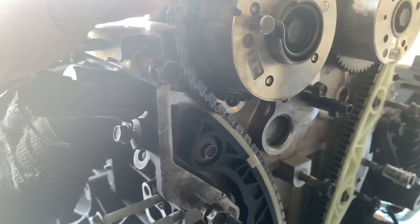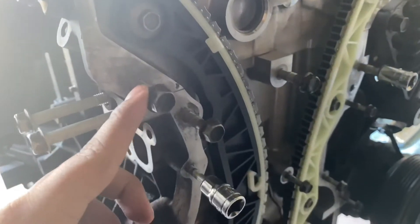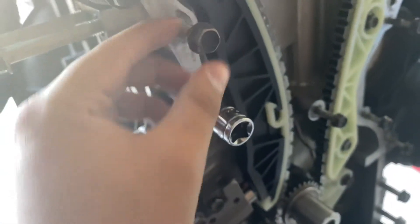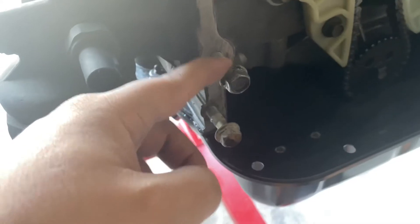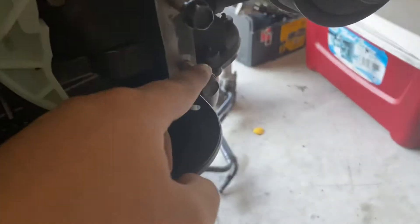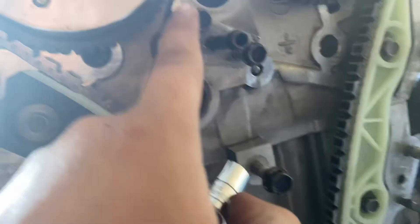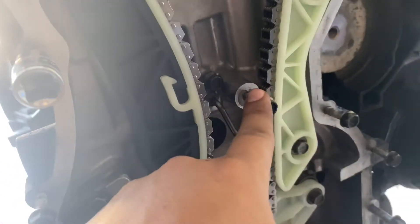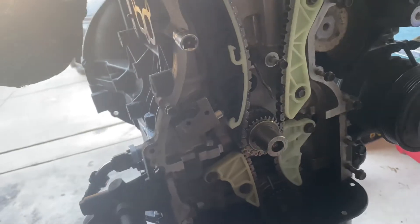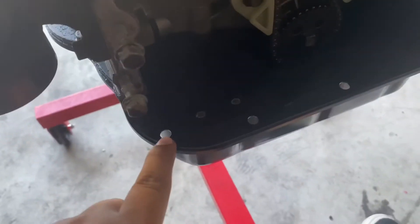Here's where your timing cover bolts are going to be: you got 12mm, 12mm, 12mm, 10, 10, 10, 12, 12, 12, 12, 12, 10, 10, 10, 12, 12, 12 — two 10s in the middle, a 12 in the middle, and another 10 right there. Those are your timing cover bolts for the front face. For the oil pan you're going to have five 10mm bolts.